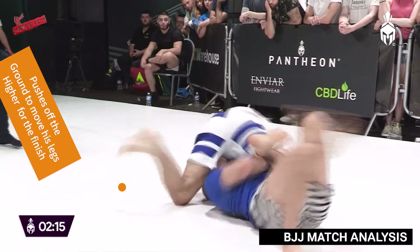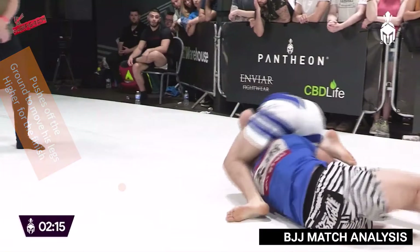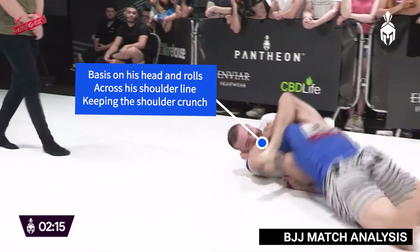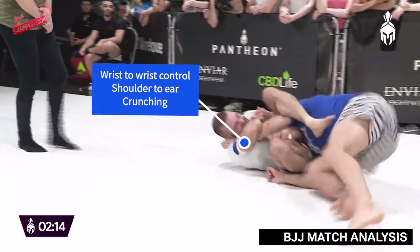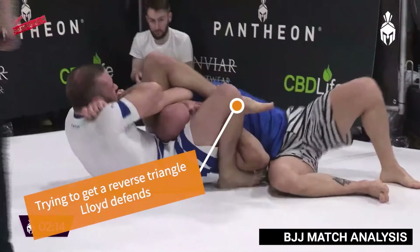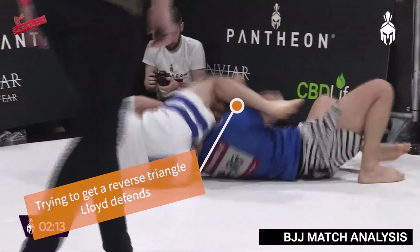As Ross comes up on top, he pushes off the floor and this helps him bring his knees up higher and roll across his head, trying to lock up a reverse triangle from the back and then ultimately switching to a foot behind the head and leg over the face arm bar.